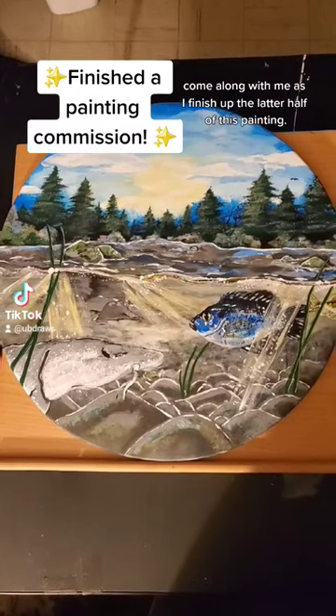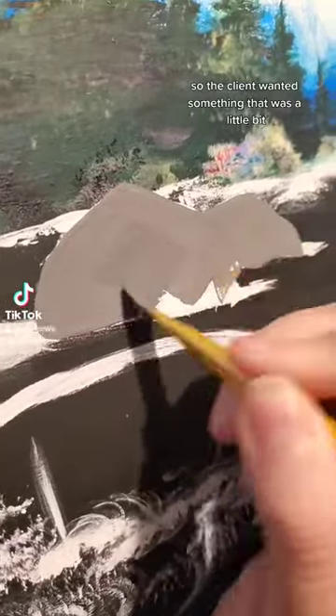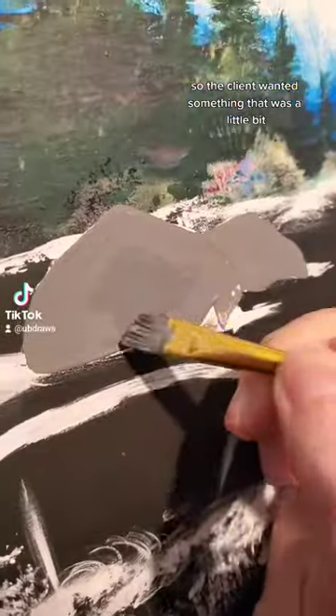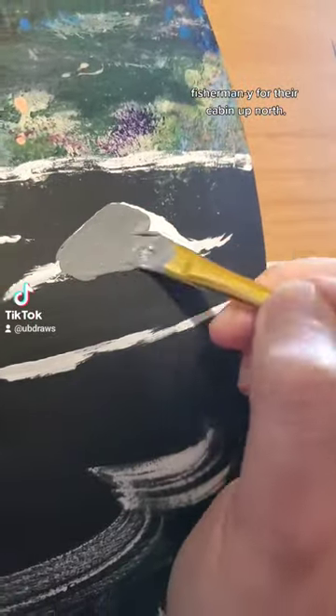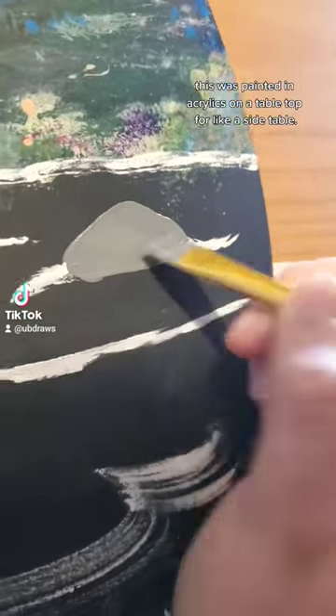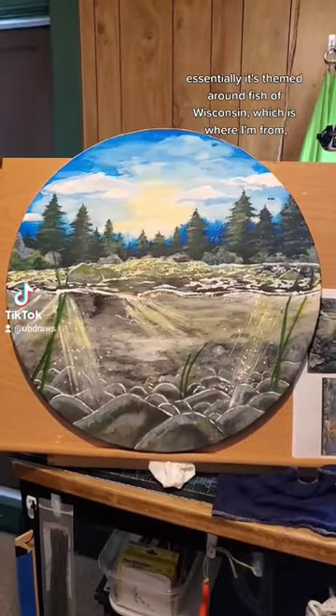Come along with me as I finish up the latter half of this painting. The client wanted something that was a little bit fisherman-y for their cabin up north. This was painted in acrylics on a tabletop for a side table, essentially.